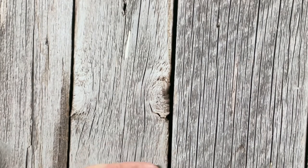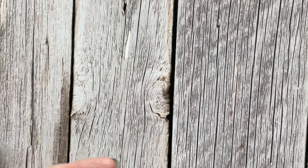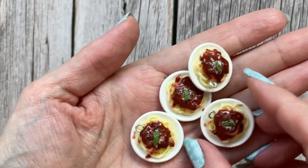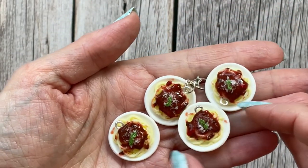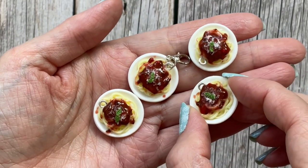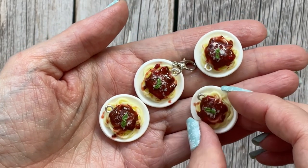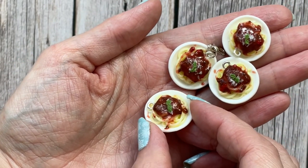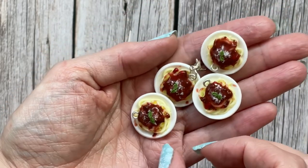I do have a couple of new ones, though these ones are not listed yet. These are spaghetti bolognese on little plates with a little bit of parmesan and some basil leaves. They did take a long time to make, but it's fun to make them.